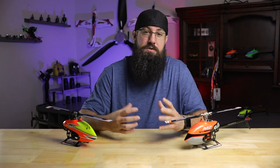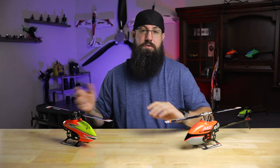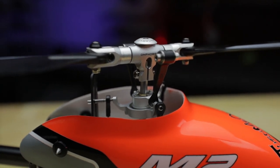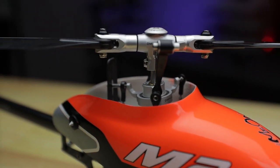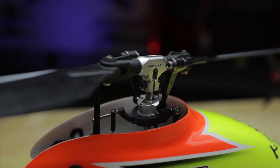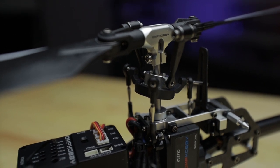That covers what changed from the original for both models. Now let's talk about the differences between the two. Obviously the colors are different — three color designs for the V2 and three for the Explorer. The major difference you'll notice is in the head of the aircraft. For the V2, it still has the aluminum that was in the original, which is absolutely beautiful. In the Explorer, to help cut costs, it went to a carbon composite material for the blade clips, the swash plate, and a few other components instead of CNC parts.